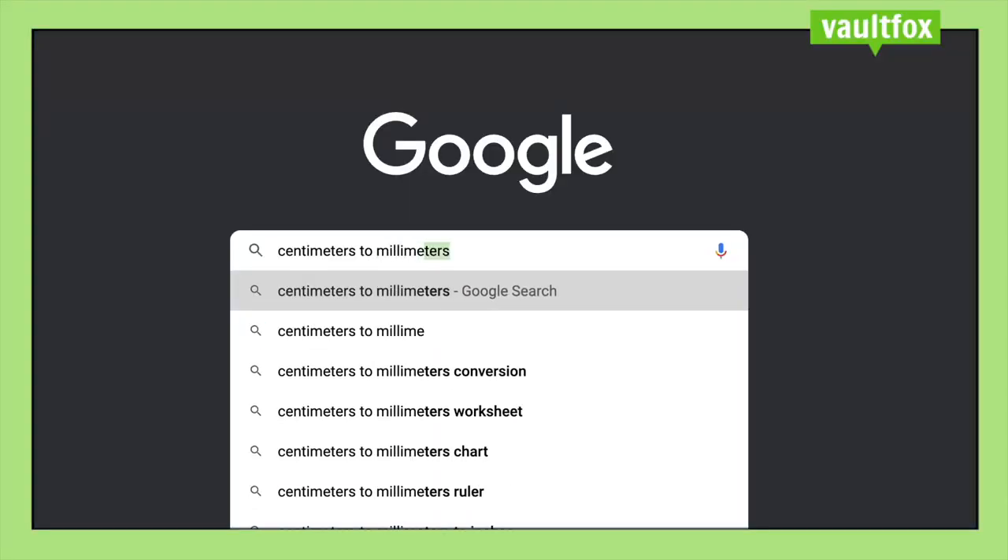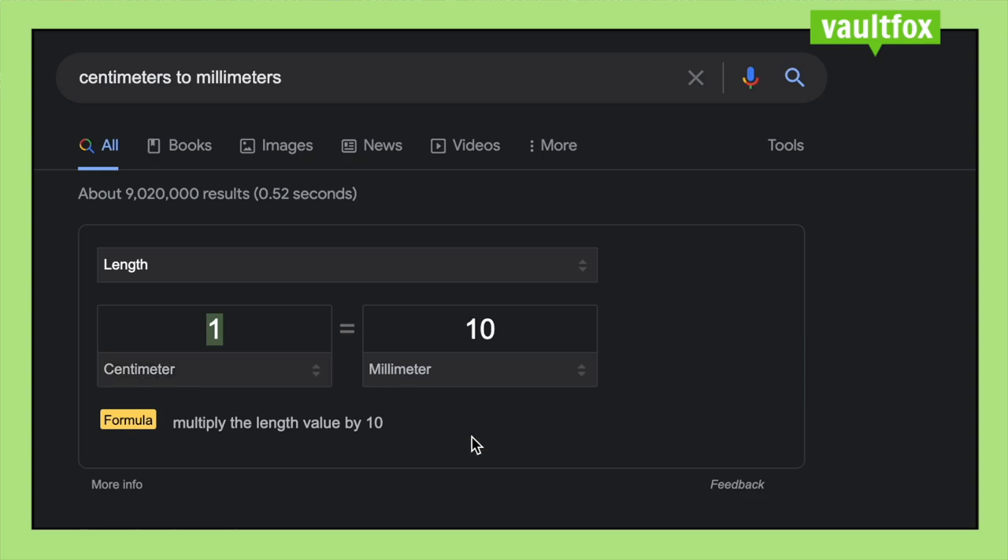Now that we have all of our measurements, you're going to want to convert them all into millimeters using an online converting tool, or if your brain is just that smart, go ahead and do it in your head. Then we're ready to look at our helmets in MeshMixer.